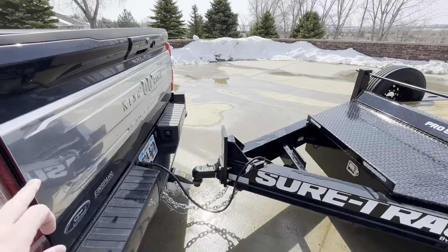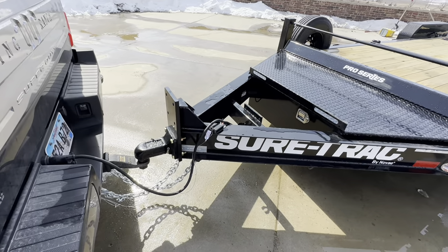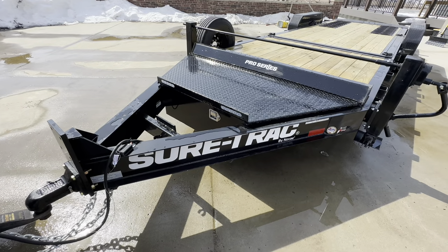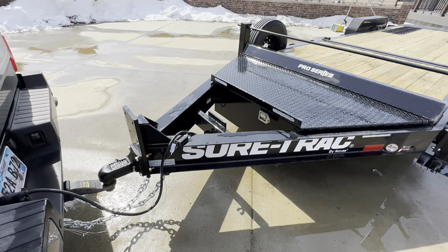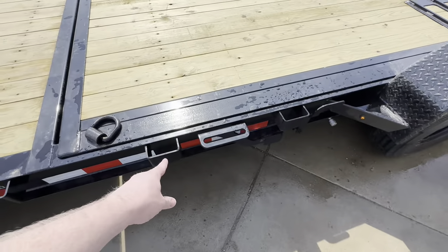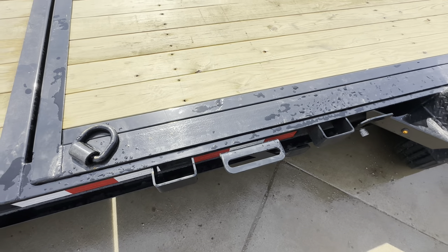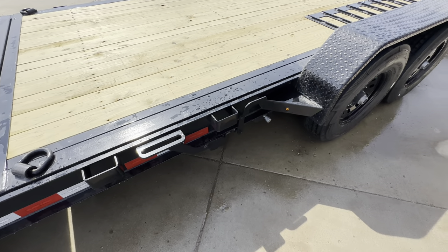I don't know much about SureTrac other than what I've looked at, but I'd consider this an industrial trailer — it looks a bit funky hooked up to my truck. One complaint is I can't put the tailgate down because it rests on the big plate that supports the hitch. It's definitely a more commercial-type trailer, particularly looking at the frames. These oversized stake pockets are phenomenal for anyone who's dealt with those j-hook ratchet straps you can't get into a rub rail — this solves that problem.